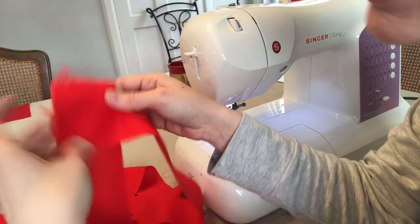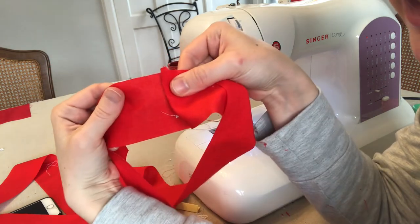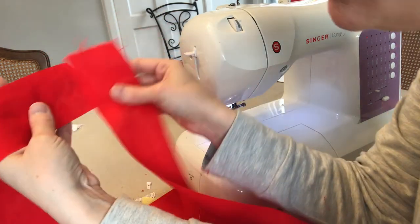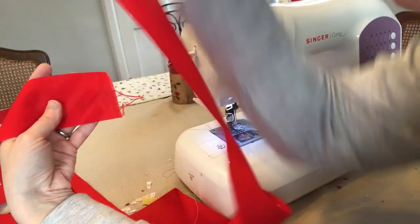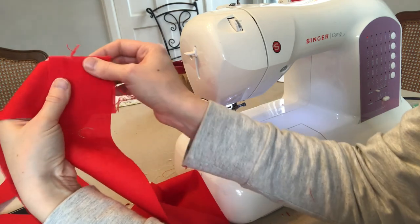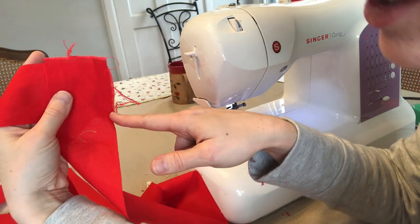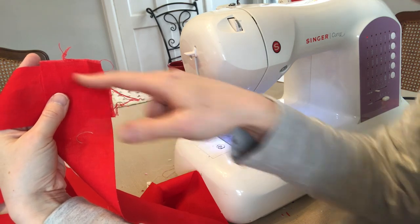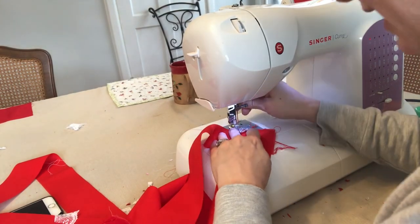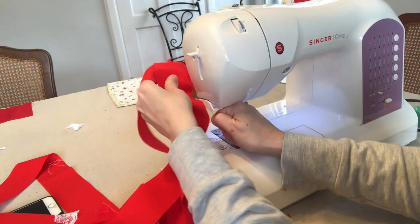I need to join the strips together, and instead of just putting right sides together, a stronger and more professional hold is to sew a diagonal seam. Your bottom strip is horizontal and then your top strip comes down over it, a little above the edge so the frayed ends won't show. Then you sew straight down on the diagonal, from the upper left corner to the bottom right corner. I could draw a line with a ruler and pencil, but I'm just going to wing it. I've also changed my thread from white to red so it blends in.